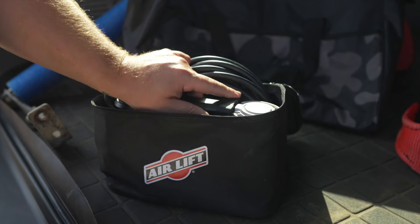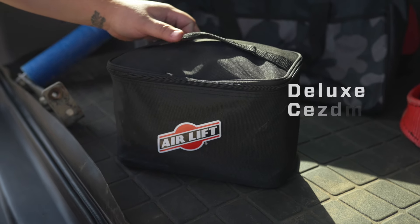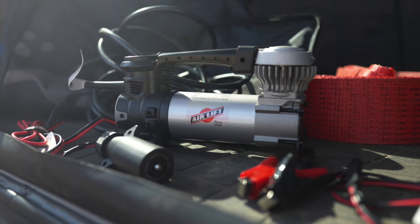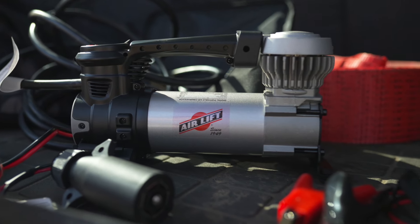The complete kit packs up neatly in the included carrying case, which holds everything you need for connecting power and air delivery. Stay prepared wherever you go with the Airlift Digital Portable Compressor.